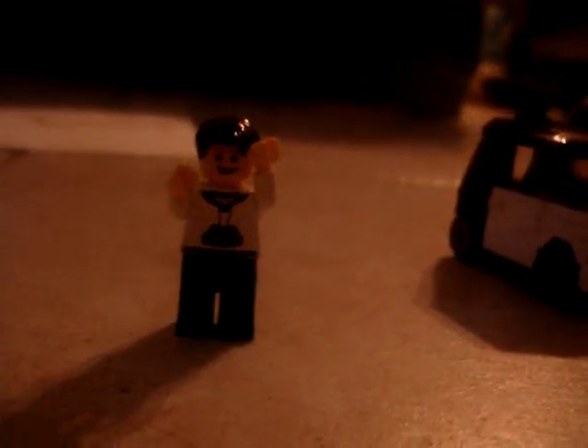Cone — whatever, I can't pronounce it right. And you get one minifigure with this set, and let's take a look at him.